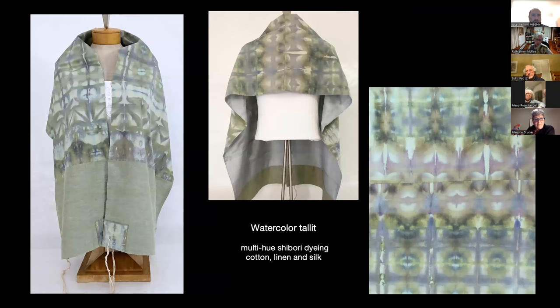This is the watercolor talit. It's made with a shibori technique with multi-hued dyeing to create a watercolor effect. The shibori fabric is matched up with an end-on-end tweed linen that looks almost iridescent, and a periwinkle china silk for the lining. You can see I have a lot of opportunities for design because I've got the corners, I've got the atara, and so on. It's really a great canvas to work with.